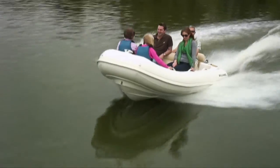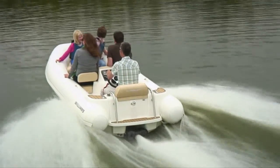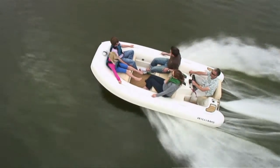One of the most important maintenance jobs you'll need to do with your Williams tender is flush the engine after use or before it goes into a period of storage. It's a quick and easy process and if you follow these simple steps it will prolong the life of your engine.